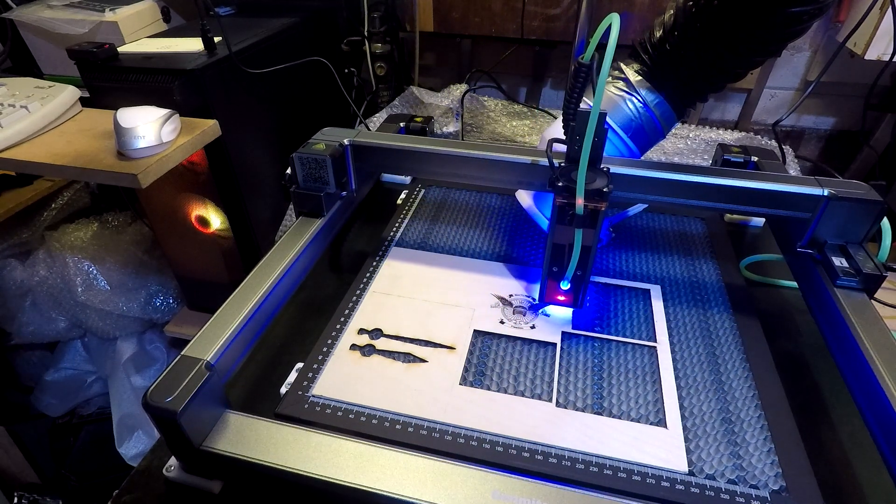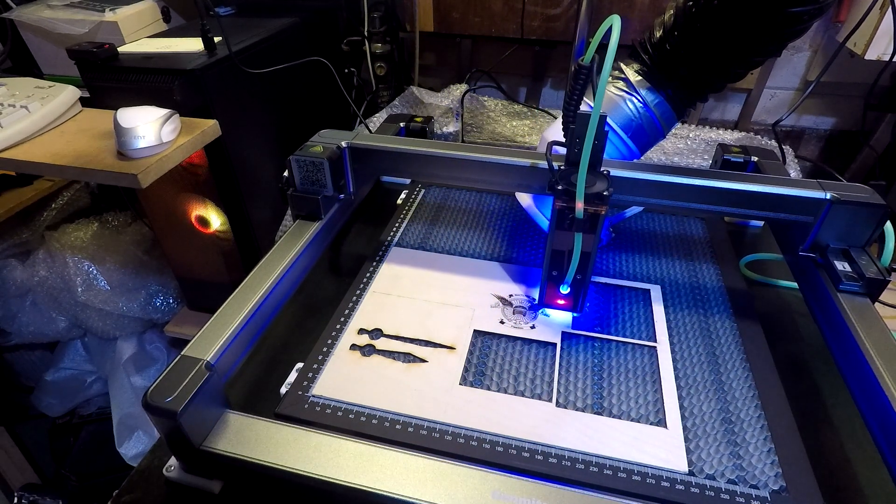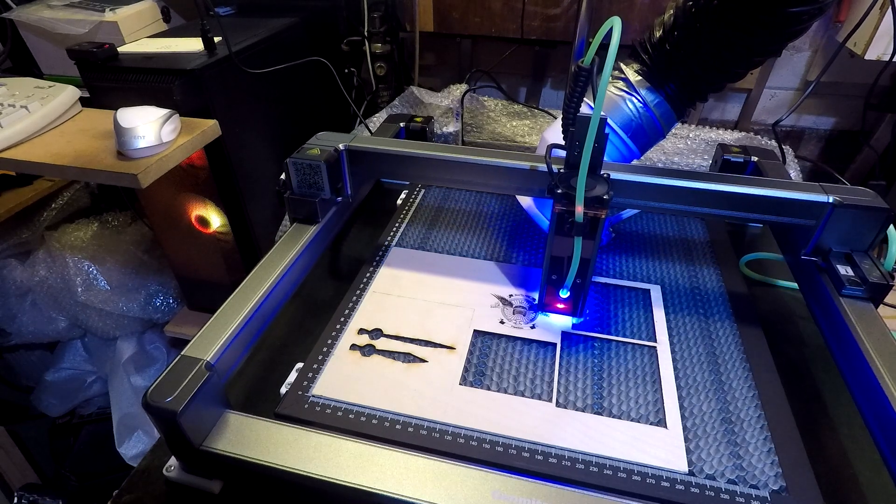It's very cold in here at the moment - I've got my workshop door open and it's about minus 2.